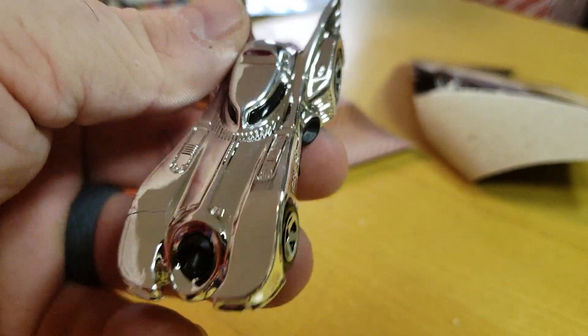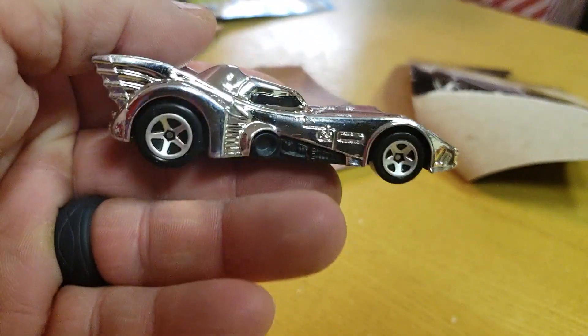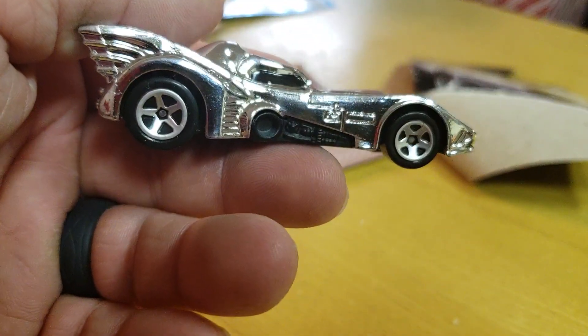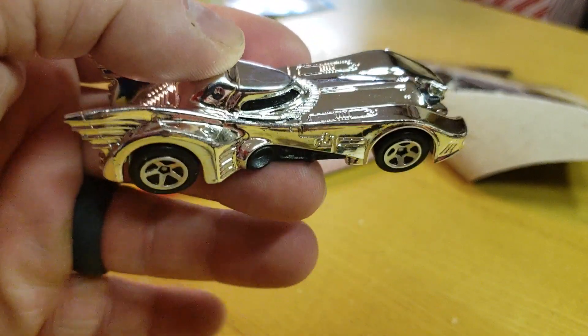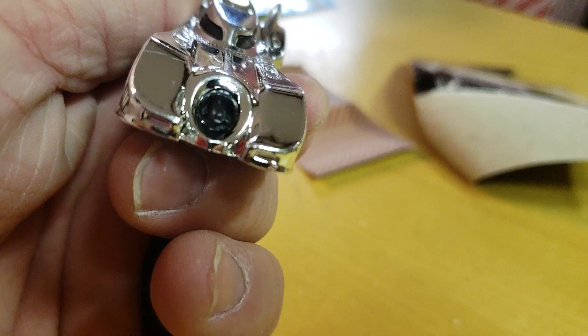I might be putting some videos up of how fast these cars go. Listen, I'm not a fan of this Batmobile — you know the '66 is my favorite. But who can resist a chrome Batmobile?